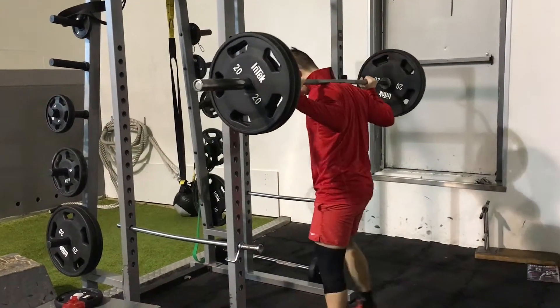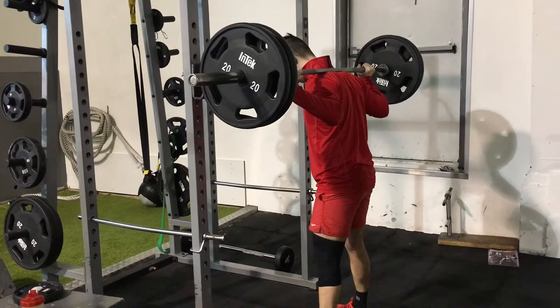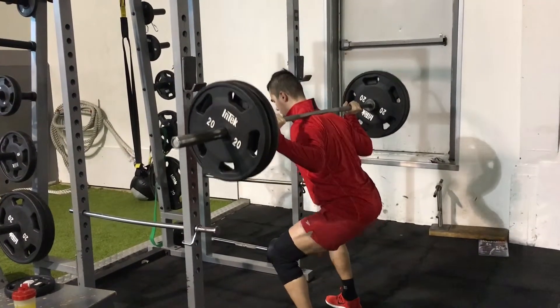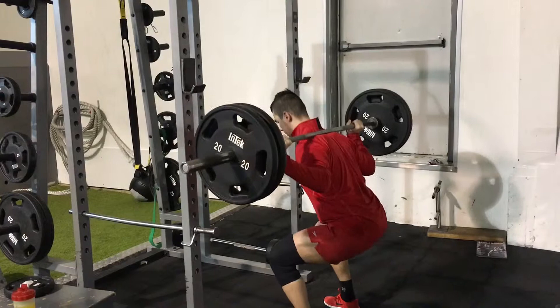What's up guys, it's Arvald Fitness coming with a leg day. As you can see, I never skip leg day — I need to grow these wheels.